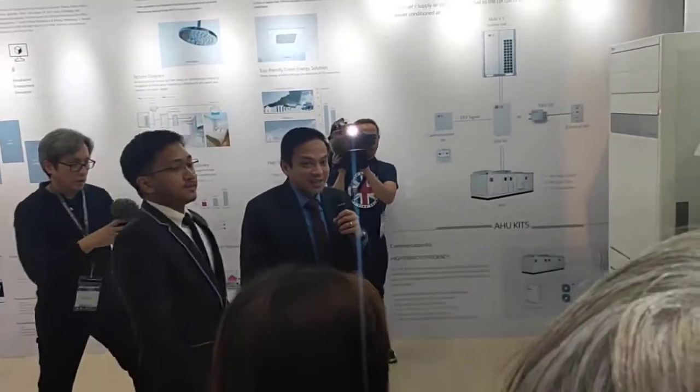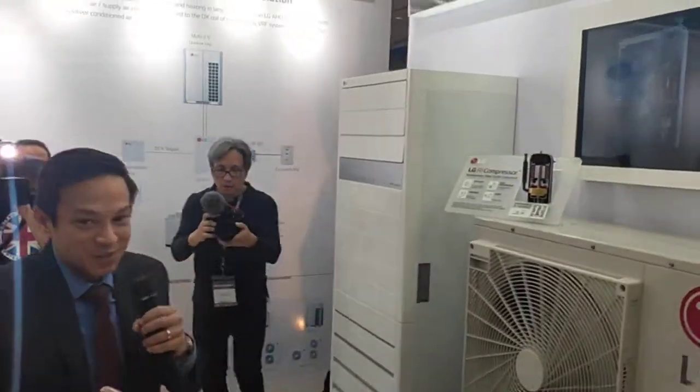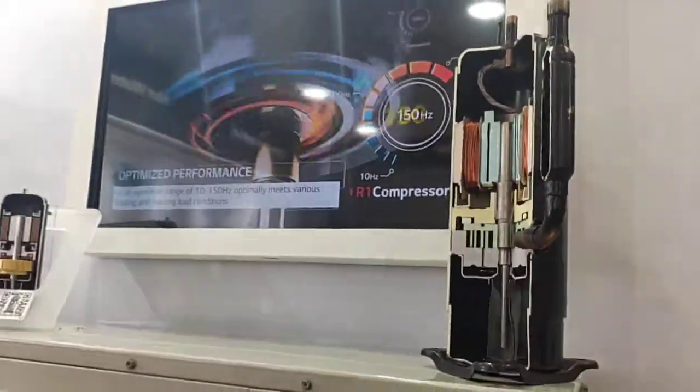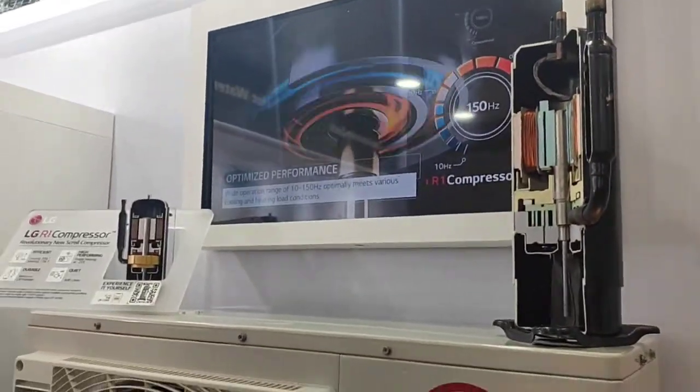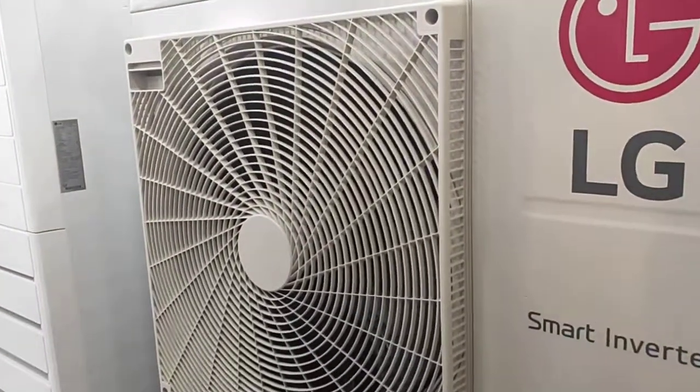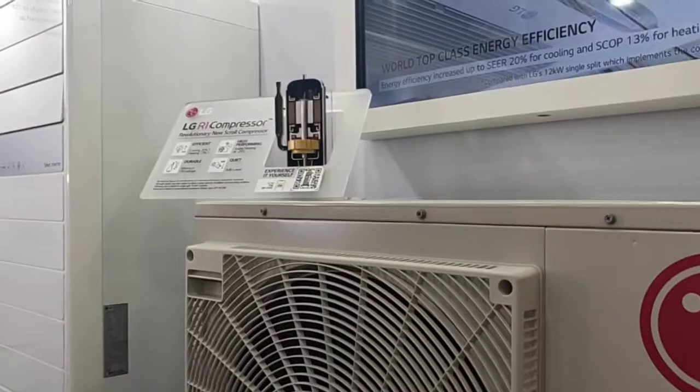In this section, you can see the compressor — the R1 compressor. We managed to remove the section so that you can see the internal parts of the compressor. This will be explained further during our presentation.